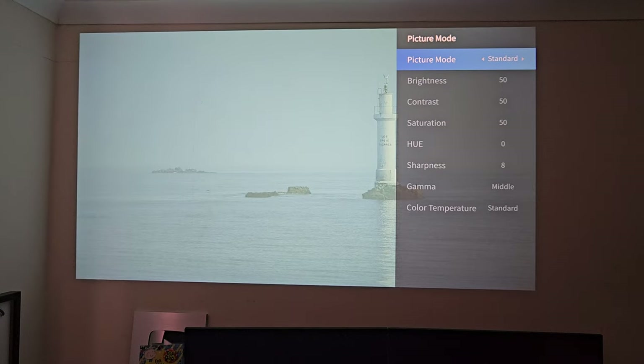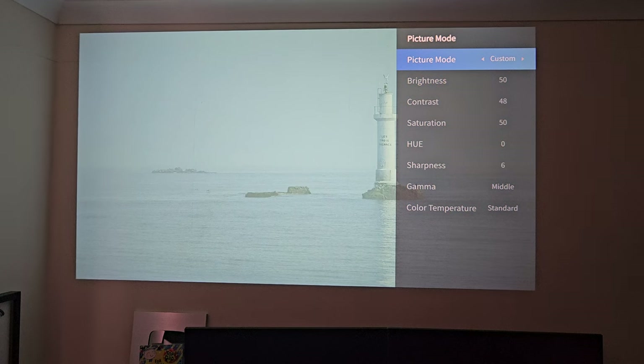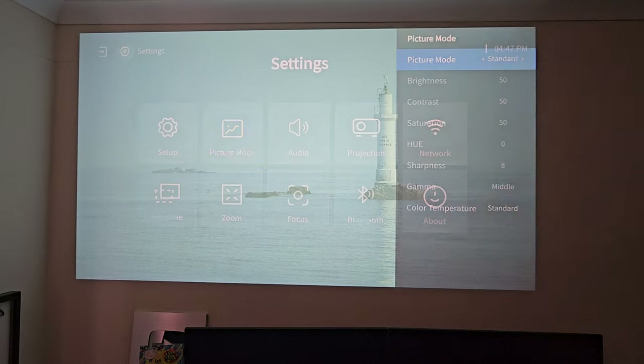Under picture mode, we've got some presets: standard, vivid, sports, cinema and custom. Custom will let you fine tune things exactly to your own personal preference. For now, I'm going to leave it on standard and go back.